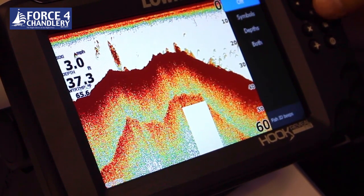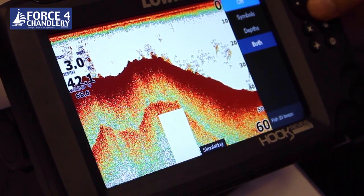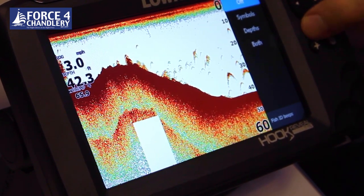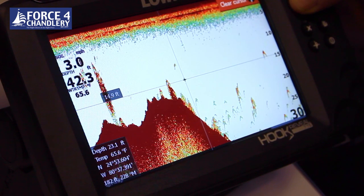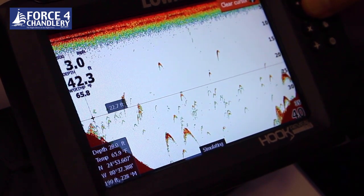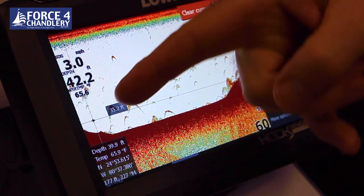You can change the fish arches to fish symbols, put depths on there, have both fish symbols and depths, and you can also set a fish alarm. If you use the arrow keys you can scroll back and look at your sonar history. If you find something you want to navigate back to, press enter, go to cursor, then go back to the chart page and navigate back to that point.